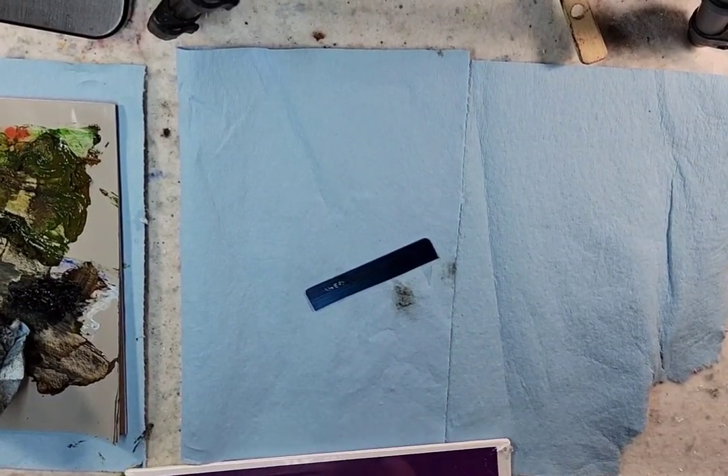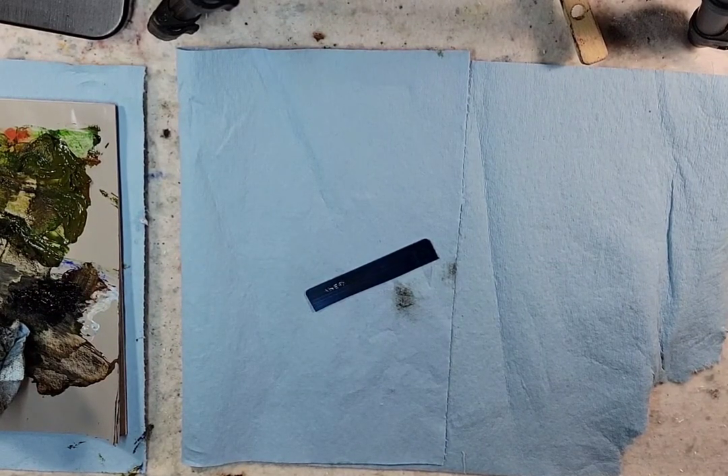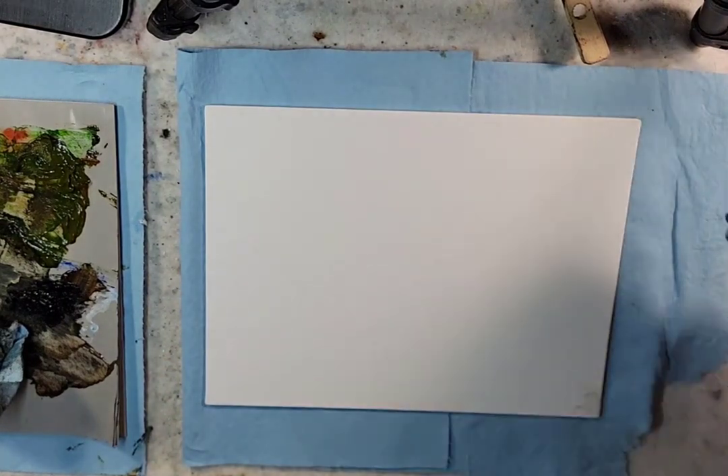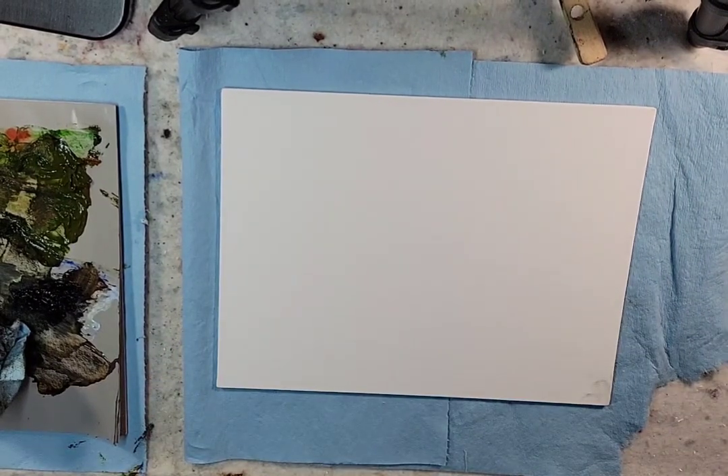So we'll do a toneless one. We'll use the mixture of Sap Green and the Italian Pompeii Red. It's from Williamsburg Paints Company. And yeah, we'll just go to town.